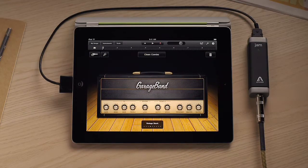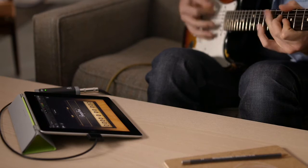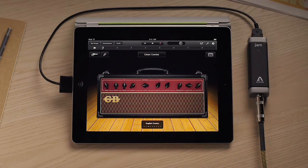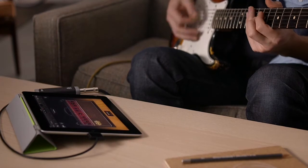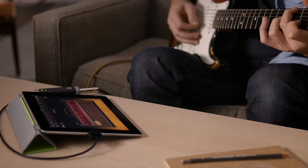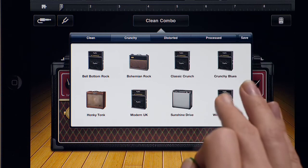Then choose from classic amps like a vintage stack. Just swipe to switch between amps. Even tap on stomp boxes to add effects and create your own pedal board. Or quickly choose from a collection of Apple-designed guitar rigs.